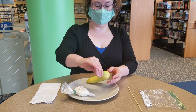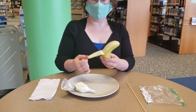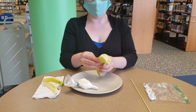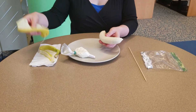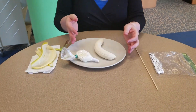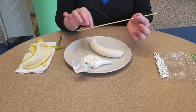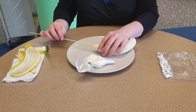The first thing you want to do is wash your hands — that's what I've done. We're going to unpeel our banana. You can cut it in half if you wanted to, but I'm going to make a pretty long banana. Since my stick is pretty long, I'm going to stick it in one end.